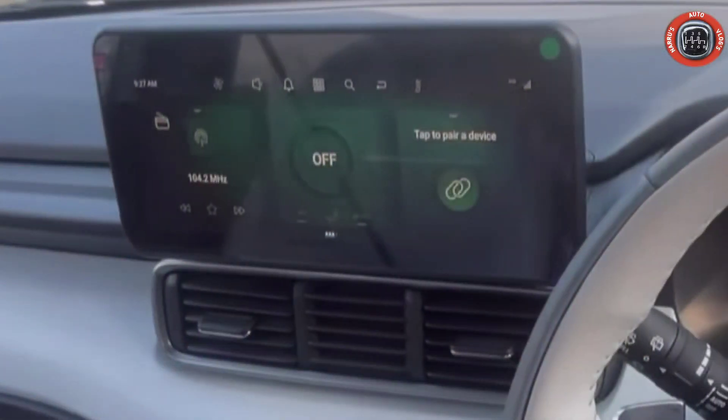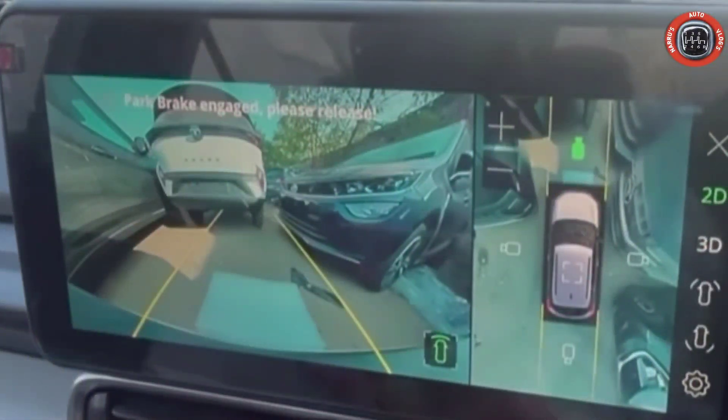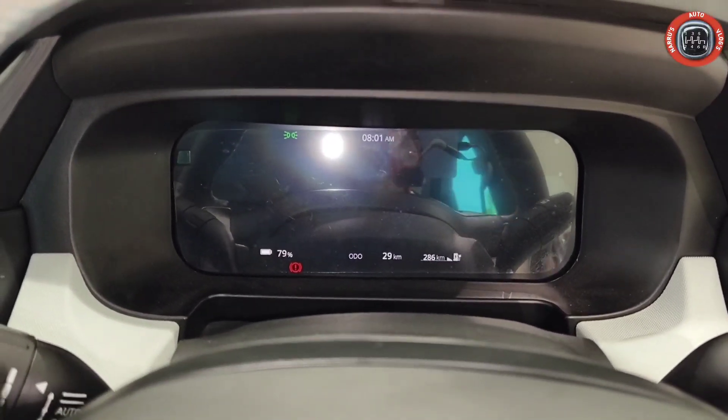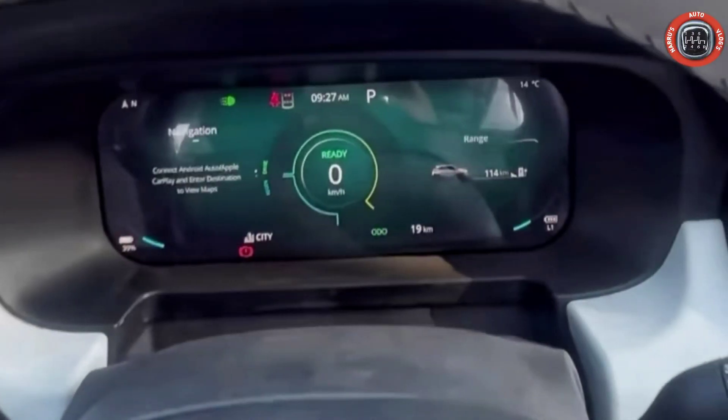Infotainment system support करता है Apple CarPlay, Android Auto, Bluetooth connectivity, navigation, radio FM, aux and USB को। साथ में 360-degree camera भी provide किया गया है। इसके अलावा 10.25 inch का digital instrument cluster Tata Nexon की तरह ही दिया गया है जिसमें सारी information आपको digitally मिल जाती है।